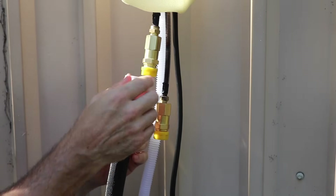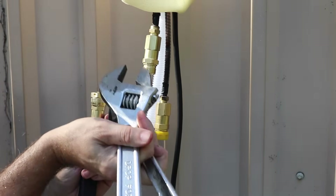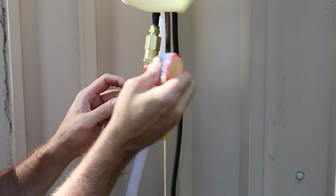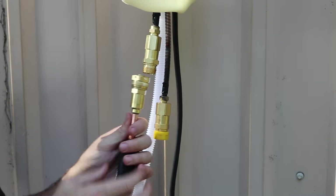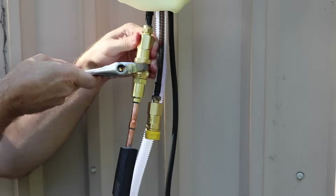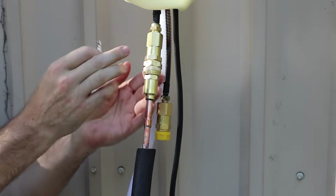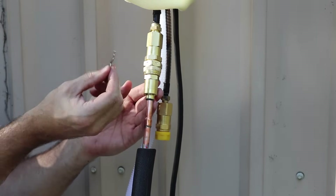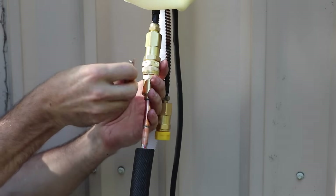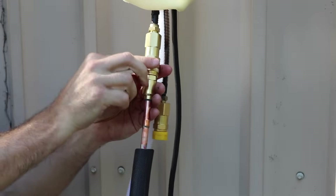We're going to match up our 3/8-inch lines, take off the caps, and use two crescent wrenches with our Nylog on the threads. Make sure when you're doing this you do not get any dirt in this connection. Now this is something new I hadn't seen on the Mr. Cool units — they have these little cotter pins that you put through, and it locks everything in place. That's really unique.